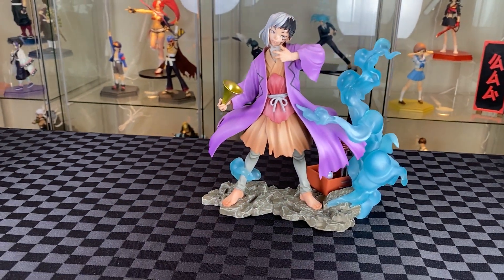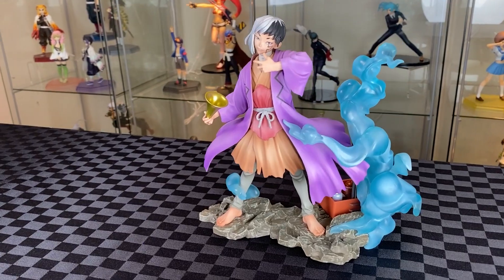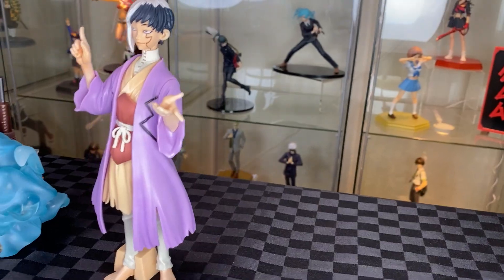Very interesting and plenty to look at figure, with Gen in an interesting pose as the mentalist.